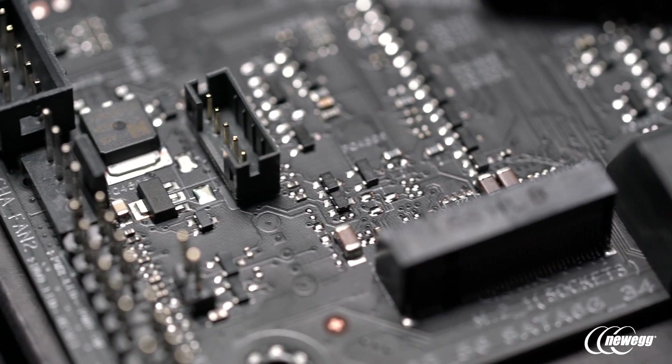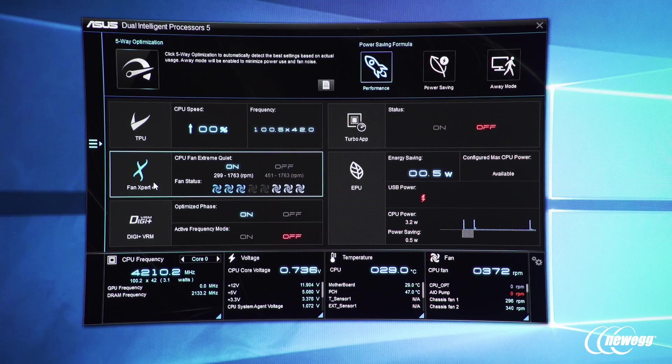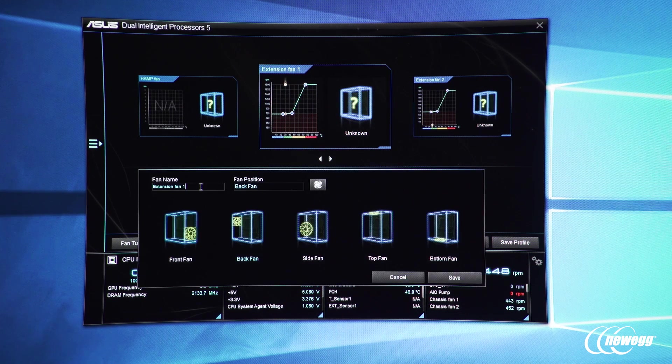Fan control functionality is something Strix definitely doesn't compromise on — making sure the fan control experience is outstanding. Just like our previous and current generation boards across ROG, Prime, and Tough series, every chassis fan header has DC and PWM output control, so you can use three-pin or four-pin fans, fully calibrate and profile them, control ramping speed, and do this in the UEFI or the operating system. We're also bringing over features from the high-end X99 and ROG series like temperature input mapping, allowing different fan headers to respond to different temperature sources including the GPU — a level of granularity that's been unprecedented and never seen before in a motherboard.